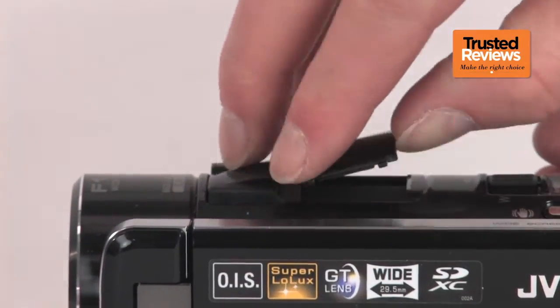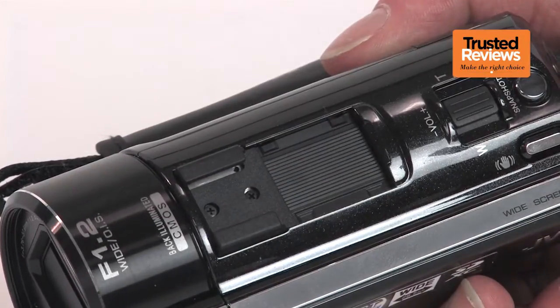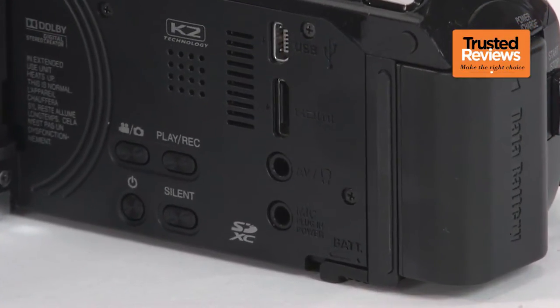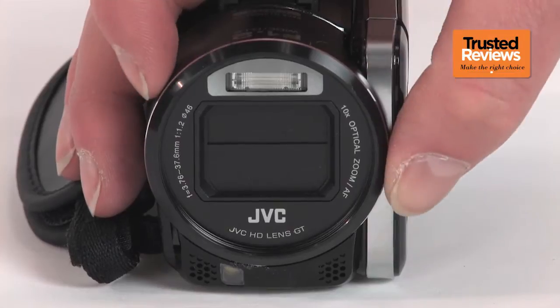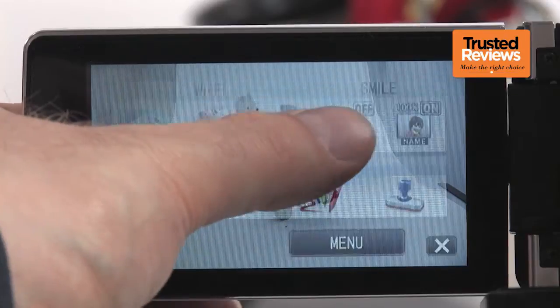The GX-1 is well catered for where enthusiasts are concerned too. Lurking underneath a plastic flap on the top is a standard size accessory shoe, and lurking beneath a 3.5-inch LCD — which seems oversized for the camcorder body — are mini-jacks for headphones and an external microphone. The only thing missing is a lens ring or physical knob for controlling manual settings; instead, all settings must be configured via the touchscreen LCD.